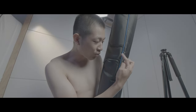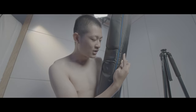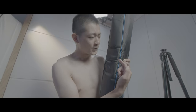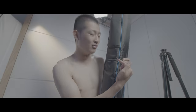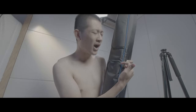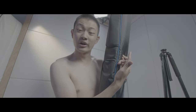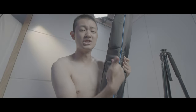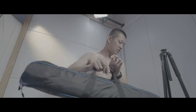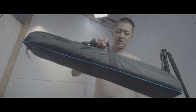Why is there a little orange tail over here?